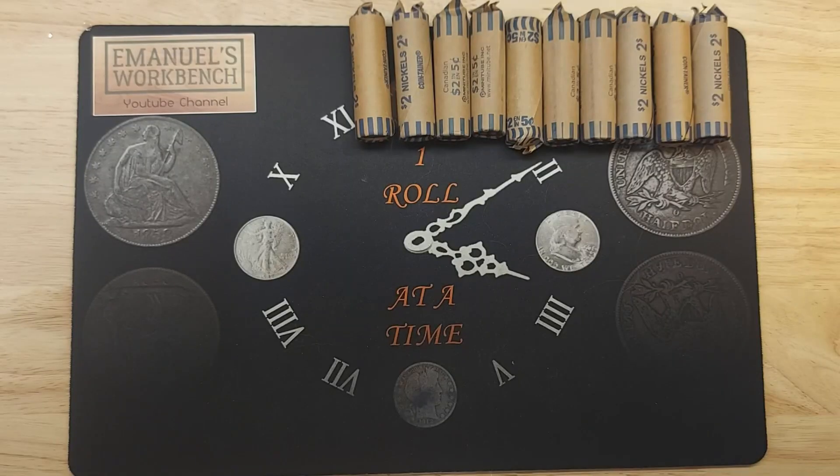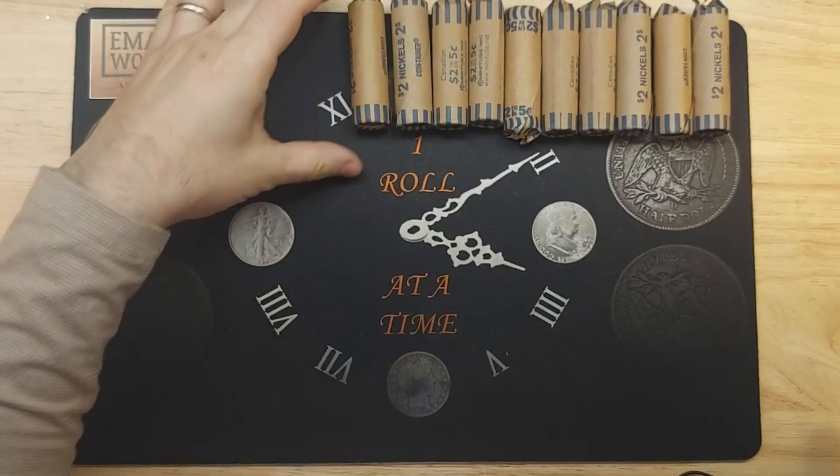Hi, I'm Emmanuel and welcome to my workbench. Today I'm starting my Mini Hunt Summer Series. I'm going to be putting a pause on weekly giveaways, however stay tuned for an announcement video for a big end of summer giveaway. For this mini hunt I am hunting 10 rolls of nickels. So let's get right into it.